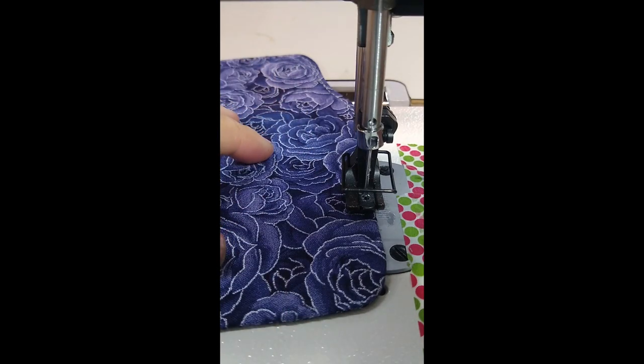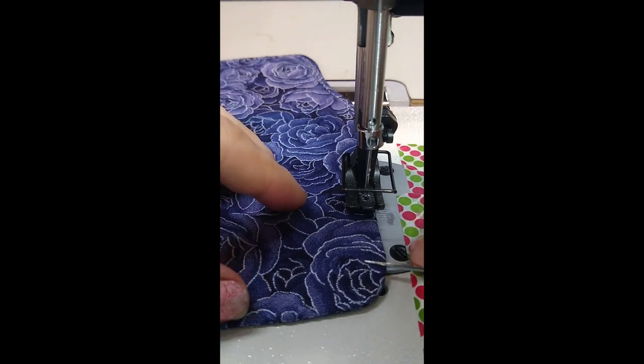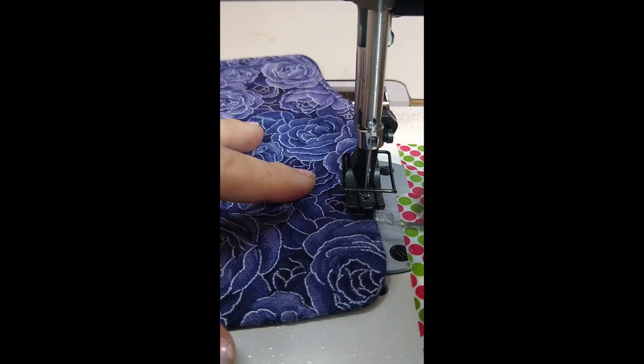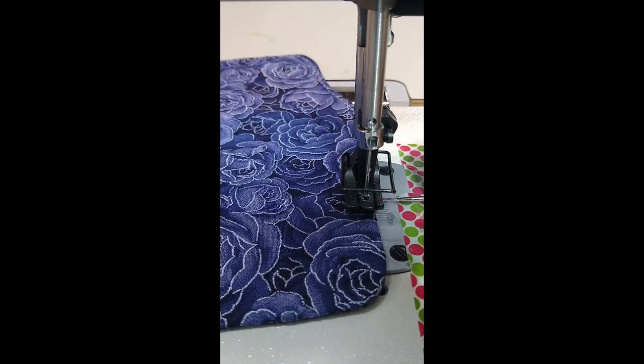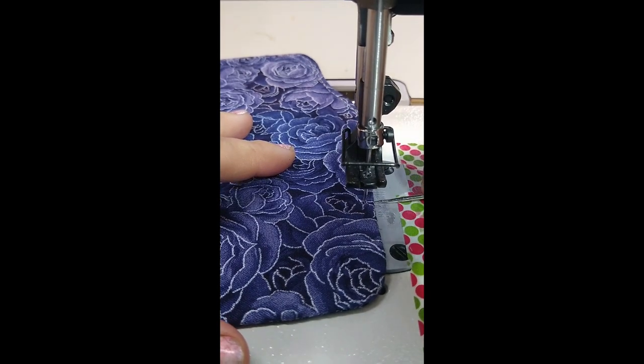One thing that is super important to keep in mind is that a lot of people will look at their needle when they're sewing and try to feed in at the point where the edge of their fabric is going under the presser foot. But your needle is back here, which is probably a third of an inch further back in my case. So if we look at the presser foot, what we're interested in is where the needle is, not necessarily where the fabric edge enters.